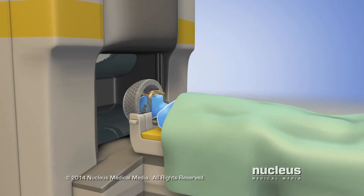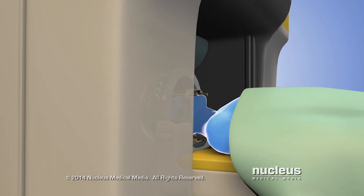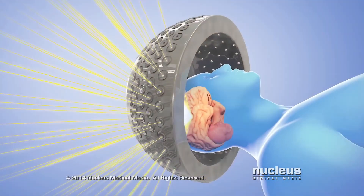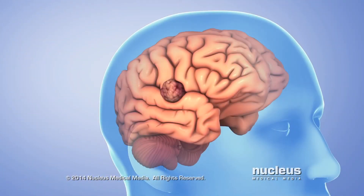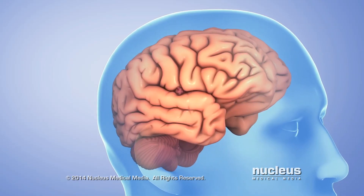The procedure is silent and painless. It takes a few minutes to an hour or more, depending on the size and shape of the treatment area. The effects on the tumor occur over a period of time after the procedure.